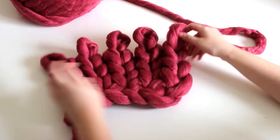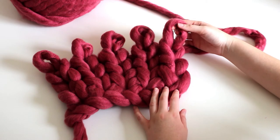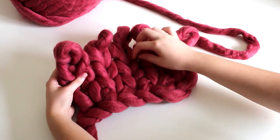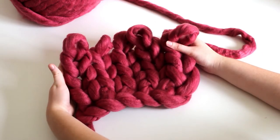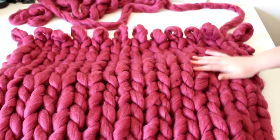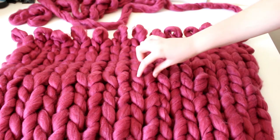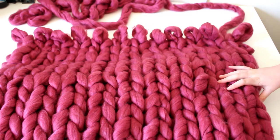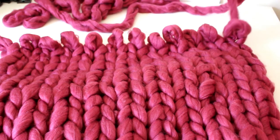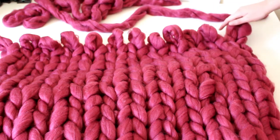When you get to your desired length and you want to finish your project, you will need to cast off the stitches. This here is my single blanket or throw, and there are 12 of these Vs or knit stitches in a row. To be able to cast off, we need to start from this side and go this way because we need to start where the yarn is actually attached.